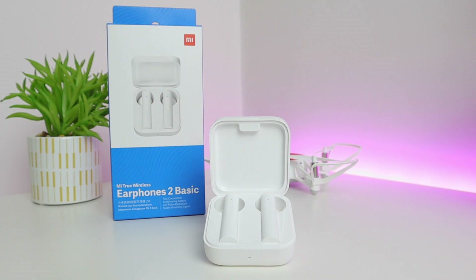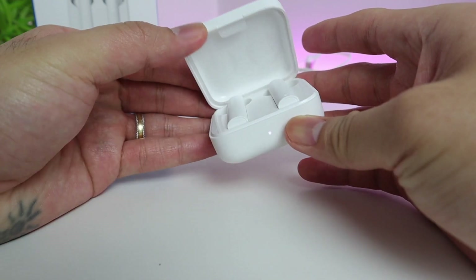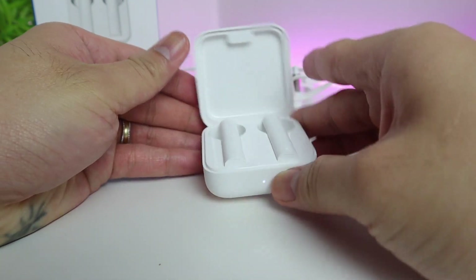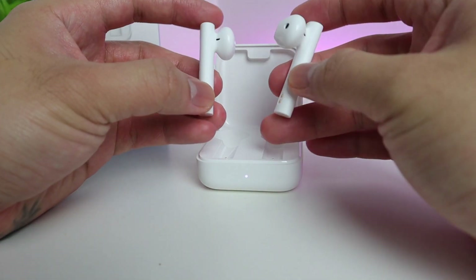Connectivity uses Bluetooth 5.0 with a charging time of 1.5 hours, and it supports audio codecs SBC and AAC. The range is up to 10 meters in open space. The battery life for the earphones itself is up to five hours, and the total battery with the charging case is up to 20 hours.